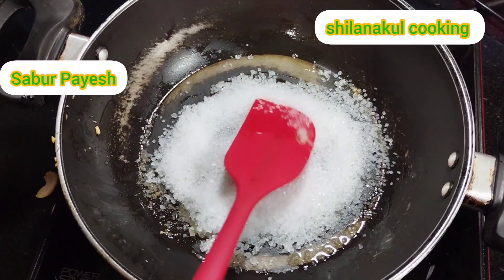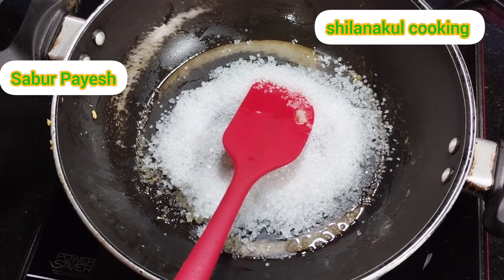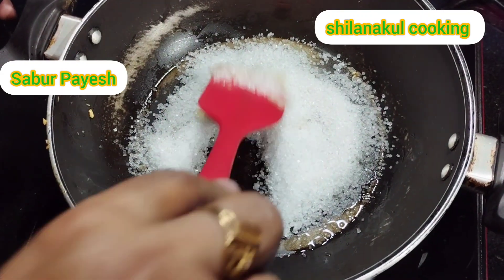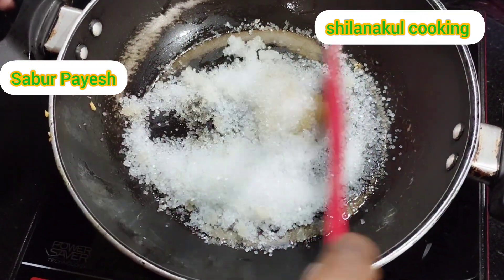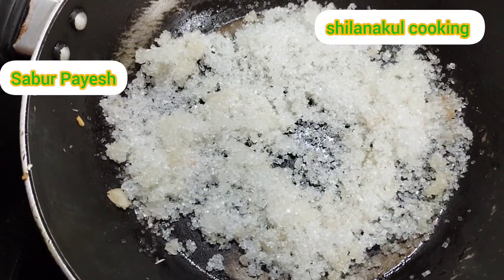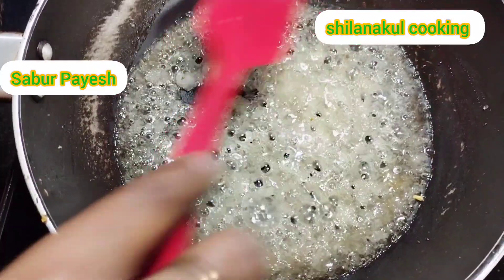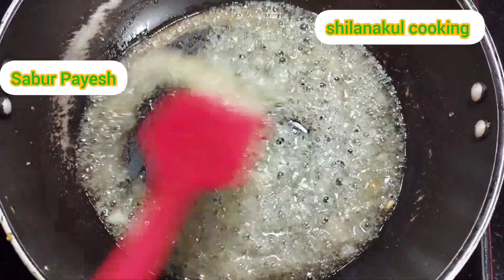We have to wash the color in the hand and leave the oil so we can keep it red as we can go.